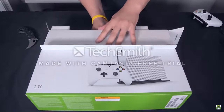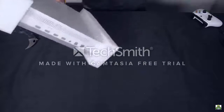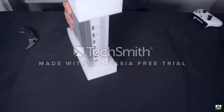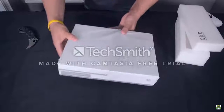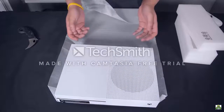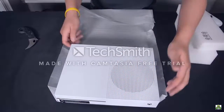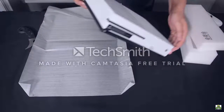Last but not least we have the actual console. It's wrapped in a nice soft styrofoam, and then wrapped again — let's peel this off for the very first time. Oh baby, that is one sexy console. I don't even want to touch it because I'm going to smudge it up, but that is very sleek right there.